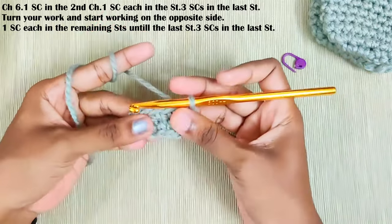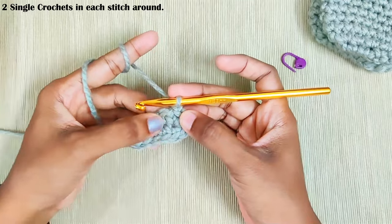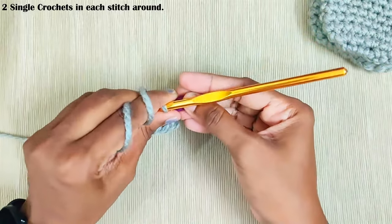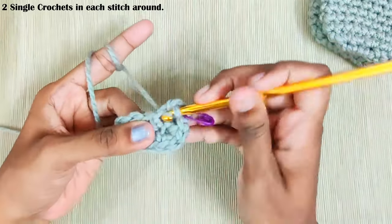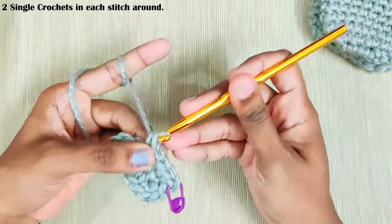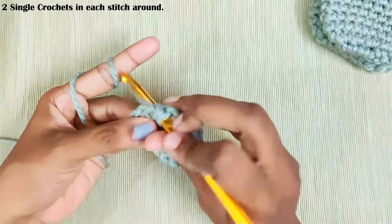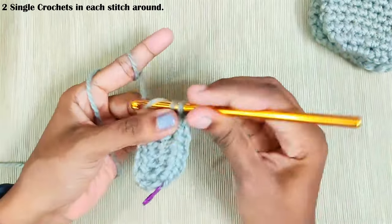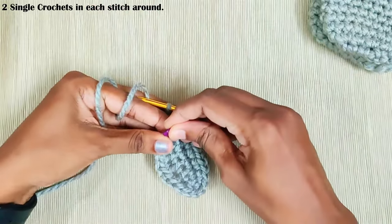Next round start with chain 1 — this won't be counted as a stitch. Now make two single crochets in each and every stitch around. This is the first stitch — mark it with a stitch marker. One more single crochet in the same stitch. Two single crochets in the next stitch — repeat this in each stitch, two single crochets in each and every stitch. Once you reach the end make a slip stitch on top of this first single crochet.